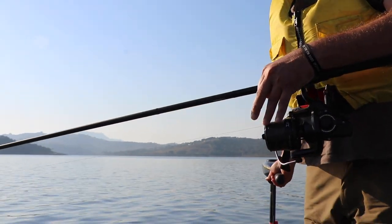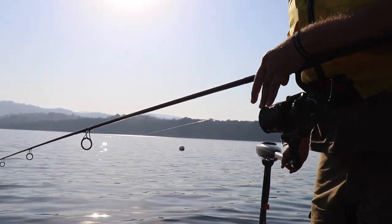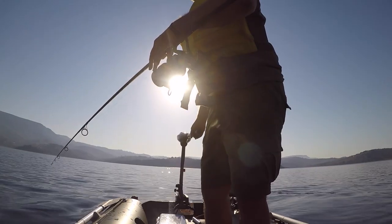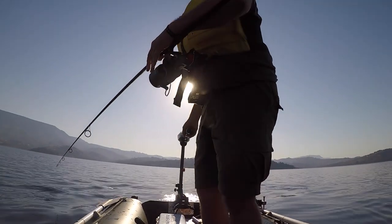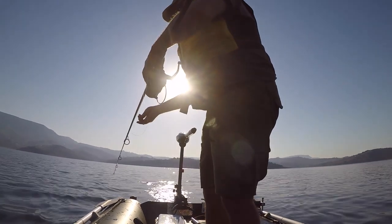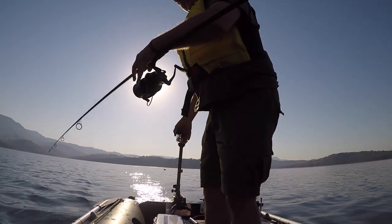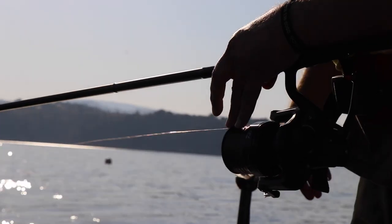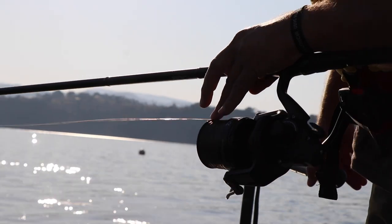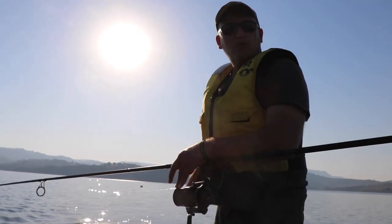So all I do now is reposition the boat and on the open bail arm I go back to the bank — never on the drag. If you use the drag, you are going to at some stage cause damage to your reel, and I don't care what reel you use, it will happen.